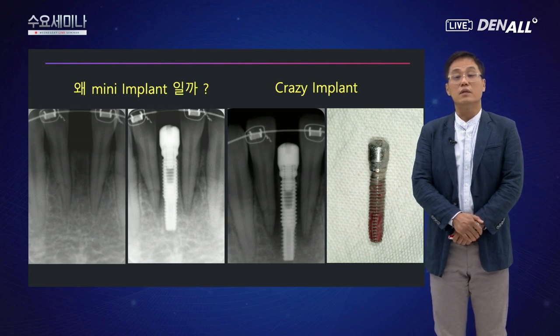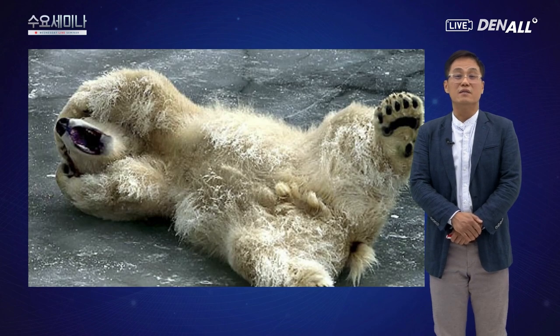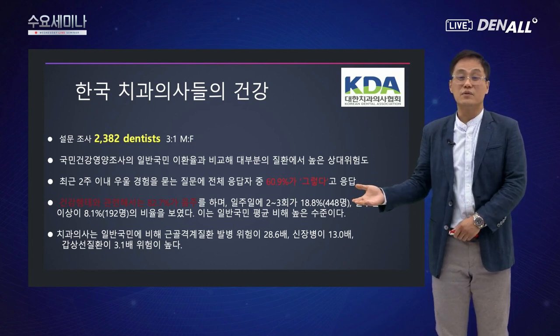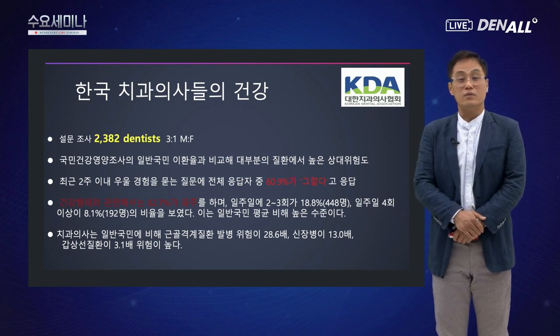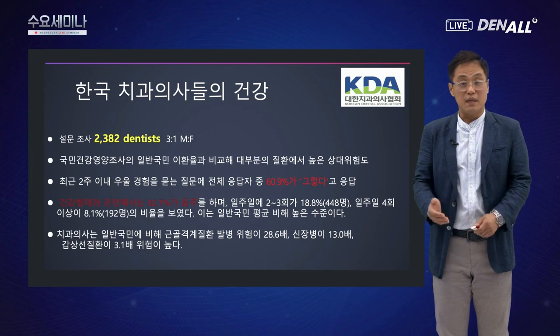굉장히 큰 충격을 겪었습니다. 임플란트를 열심히 했지만 결국 큰 문제를 만들었고, 이 케이스를 극복하기까지 많은 시간이 걸렸습니다. 참고로 한국 치과의사들의 건강 조사에서 최근 2주 이내에 우울 경험을 묻는 질문에 60.9%가 그렇다고 대답했습니다. 저는 요새 평범한 케이스를 실패 없이 완벽하게 마무리하는 것이 중요하다고 생각하고 있습니다.